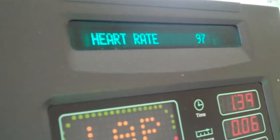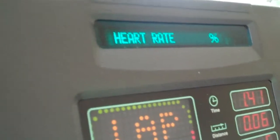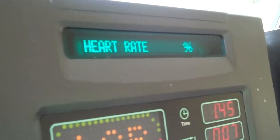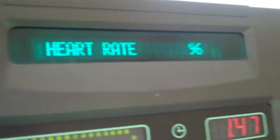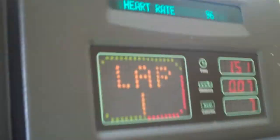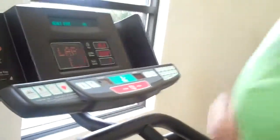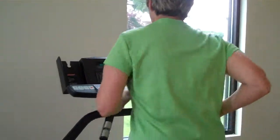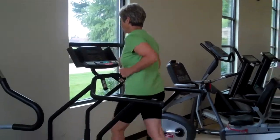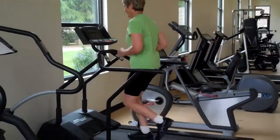I see our demonstrator needs to start working a little bit harder to get in her target training zone. She's speeding it up. Running should be just as you run outside.